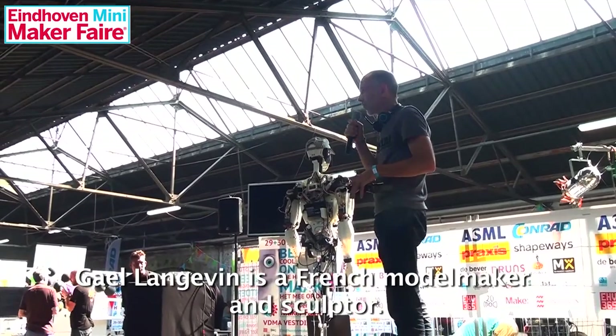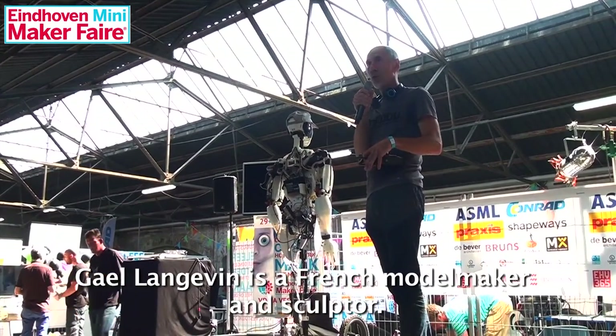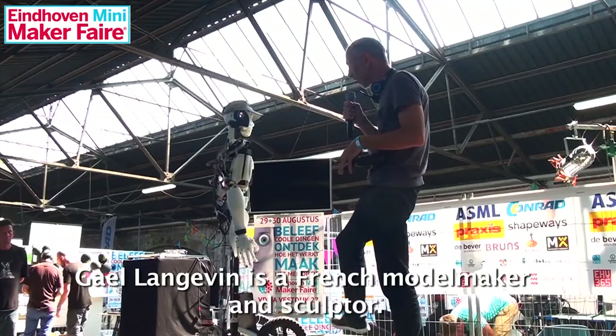The total cost of this robot is about one thousand to one thousand five hundred euros if you build it with all the plastics, the servos, the motors, the cameras — everything, including the cameras, but not including the computer.